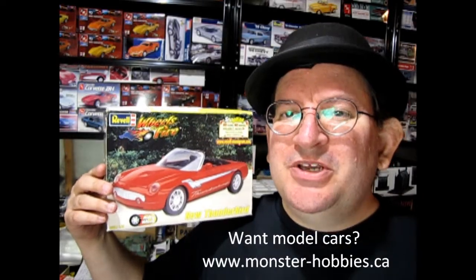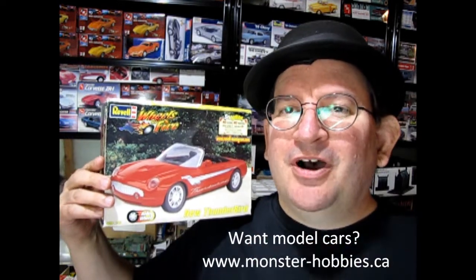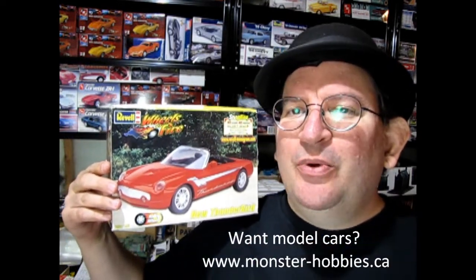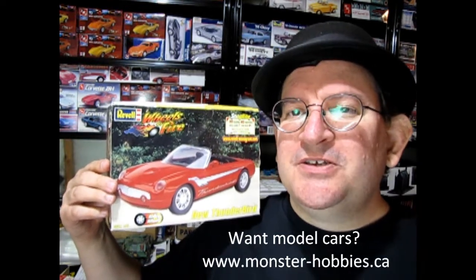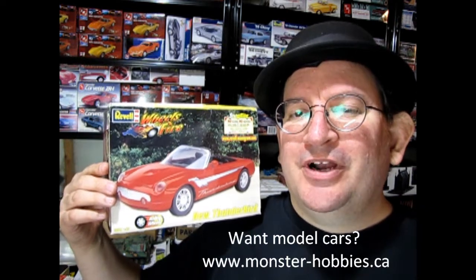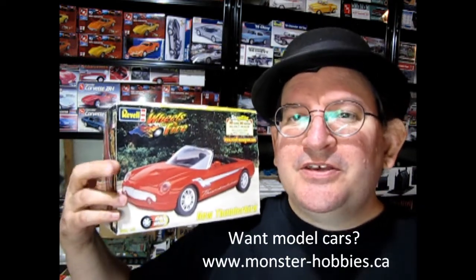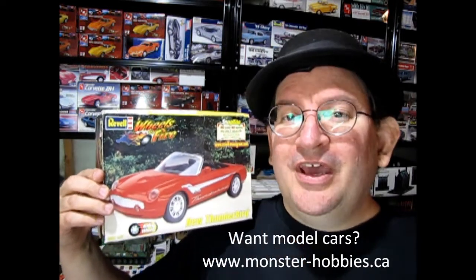Welcome to the official Monster Hobbies YouTube channel. My name is Trevor Selescu, owner of Monster Hobbies Online. Today we have a Wheels of Fire Ravel snap-together kit — this is the 1999 new Thunderbird. This is a really cool one because this was actually the showroom car, and then in 2002 they made the production car. So this model kit actually came out three full years before the actual production car.